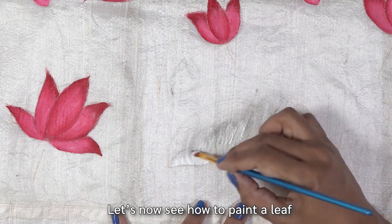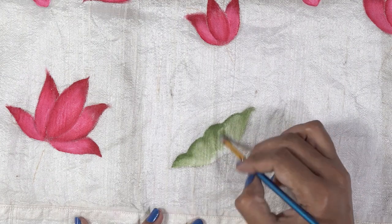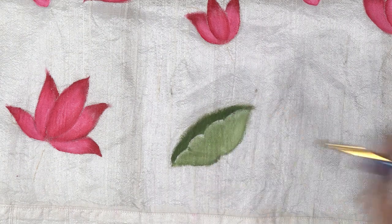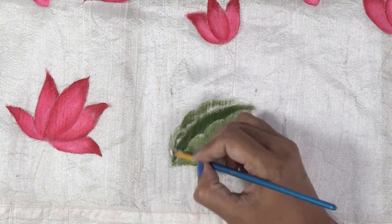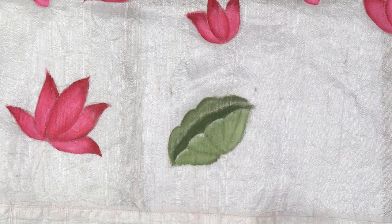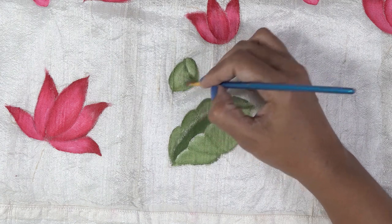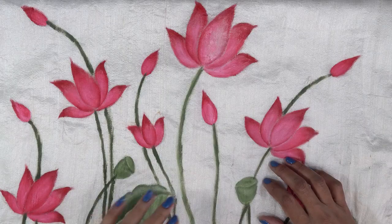Now let's take a look at the leaves. First apply white. If it's dark, you can blend it in white; or if it's white, you can blend it in dark color. The final results are done. Let's switch the colors and blend it — it's a beautiful painting ready.